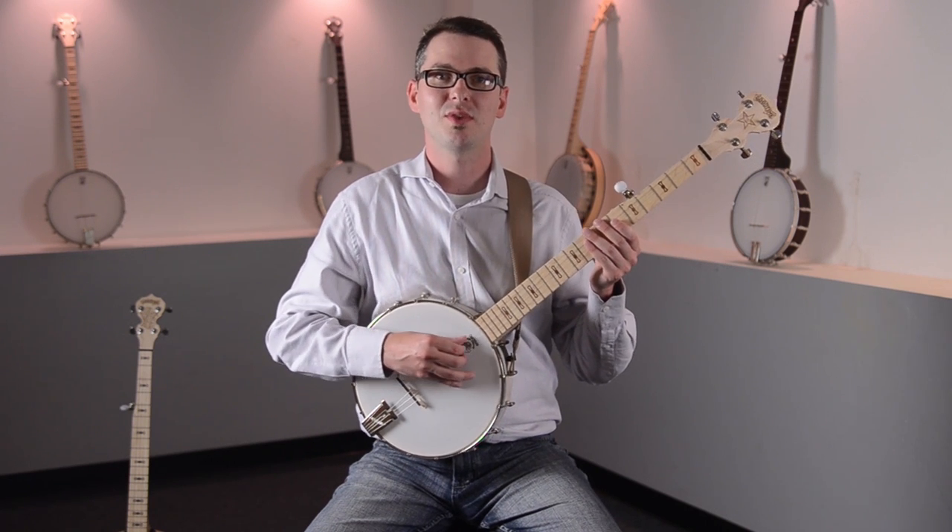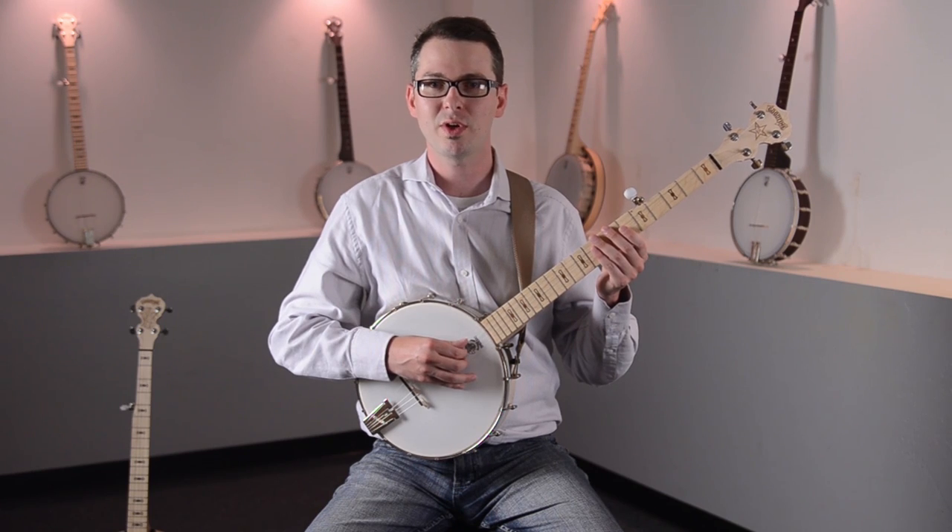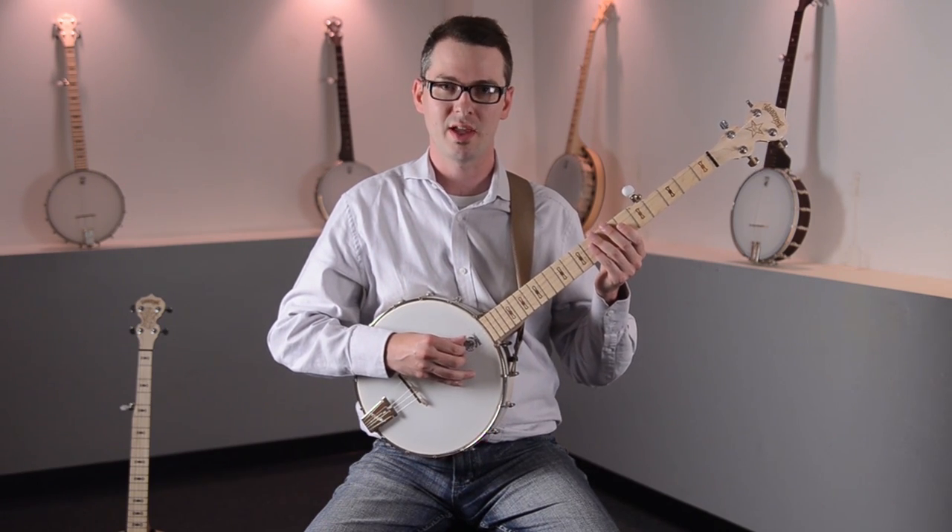Hi, my name's Bob Hamilton from BobHamilton.net. I'm here at Deering Banjos in Spring Valley, California, outside of San Diego, and I'm here to get you started playing the banjo.